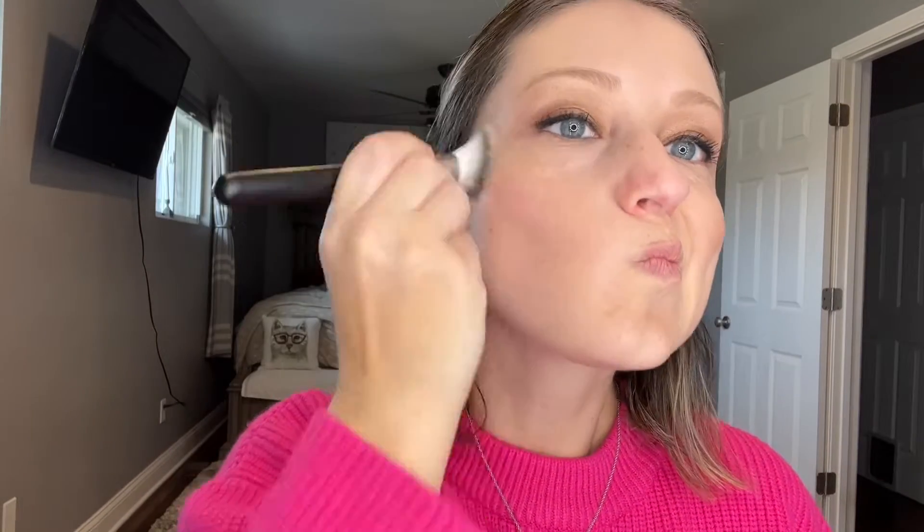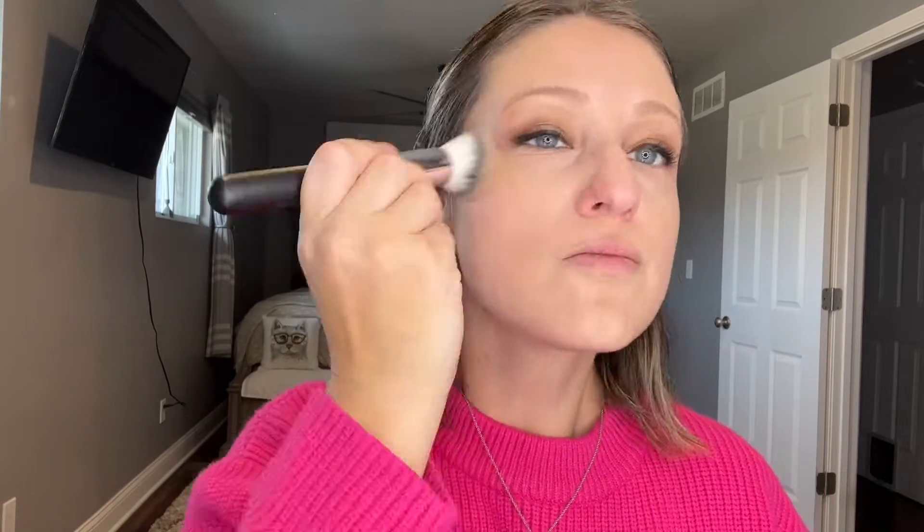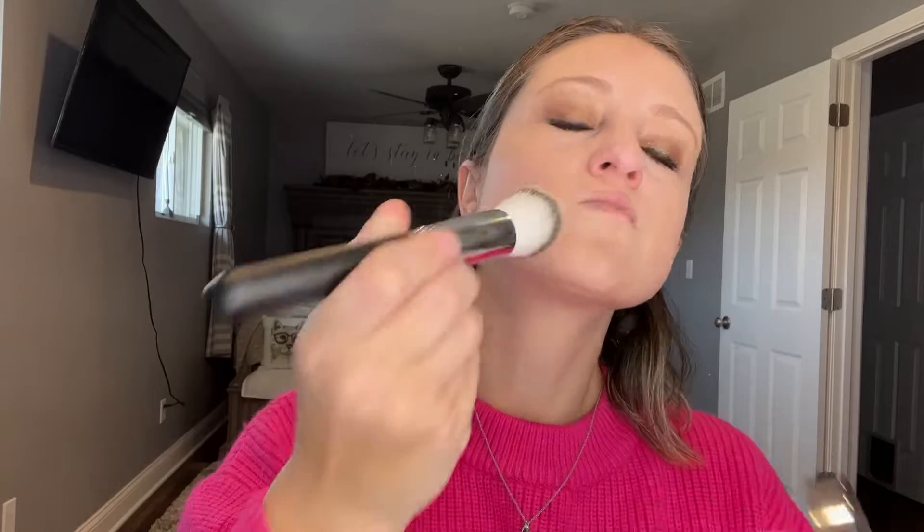The brushes also have an anti-shed design, and the handle gives a simple, professional look. The beauty sponges are perfectly shaped and sized for blending foundations, concealers, and creams — they're easy to clean and dry out. Our foundation contains whitening and moisturizing repair compositions to cover fine lines and wrinkles for radiant coverage.